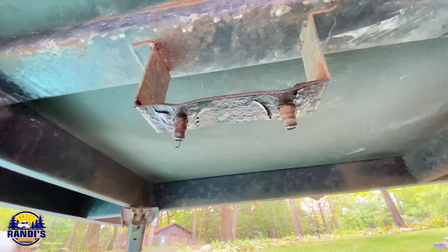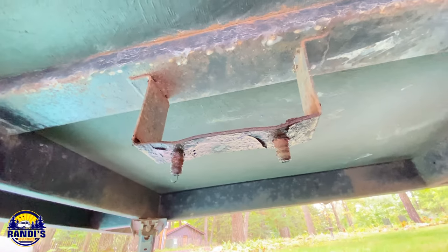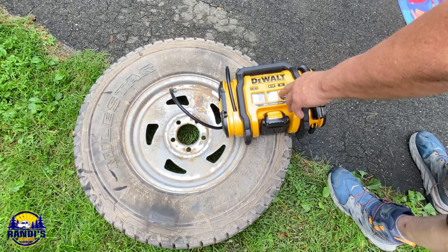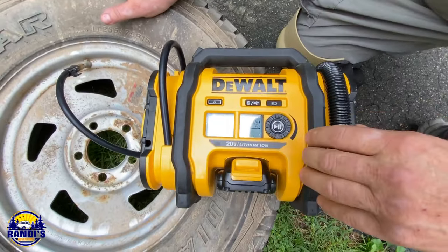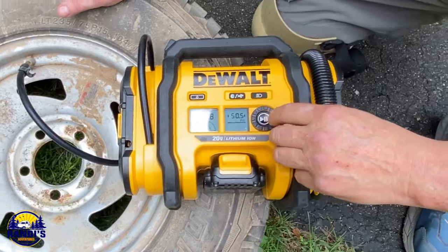Hour and a half later, we can do the tire. Yeah, that was an ordeal. It was at 33.9 PSI — you want to get it to 50 PSI. You have that preset, right. Yeah, and then you just turn it on.